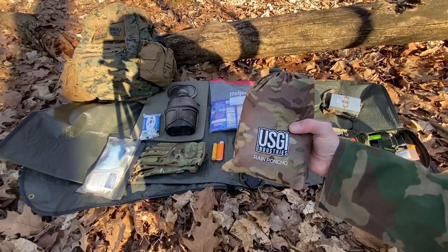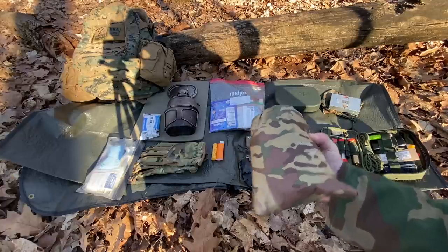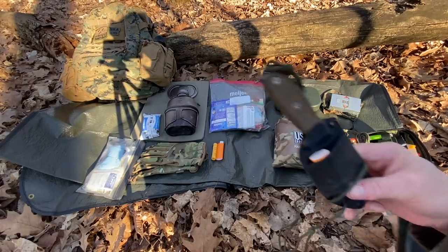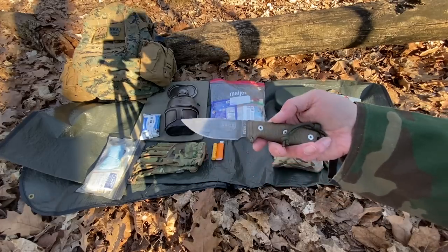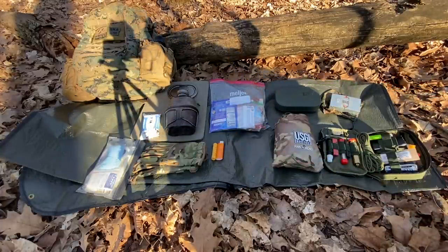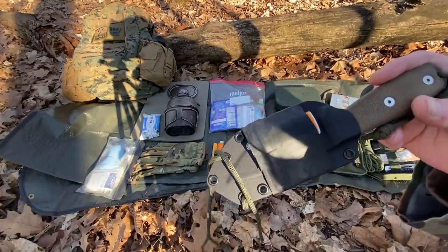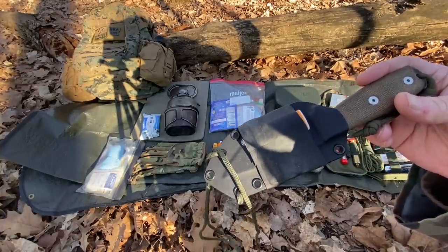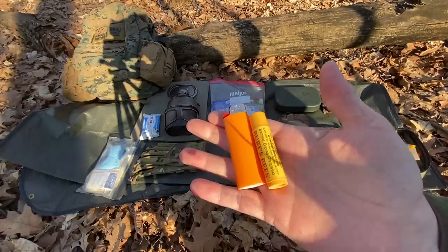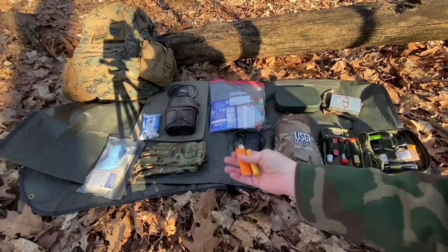I've got a military-style poncho — that's my shelter and it'll also help protect me from rain. I've got a small backup field knife, this is the EK-3, one of my all-time favorite knives, in a kydex sheath set up for neck carry. And I've got a small Bic lighter under some Ranger bands — Ranger bands can be used as a fire starter as well. So another Bic lighter and some Burt's Bees for my lips — this goes in that little front admin pocket as a quick grab-and-go item. Always have extra lighters.